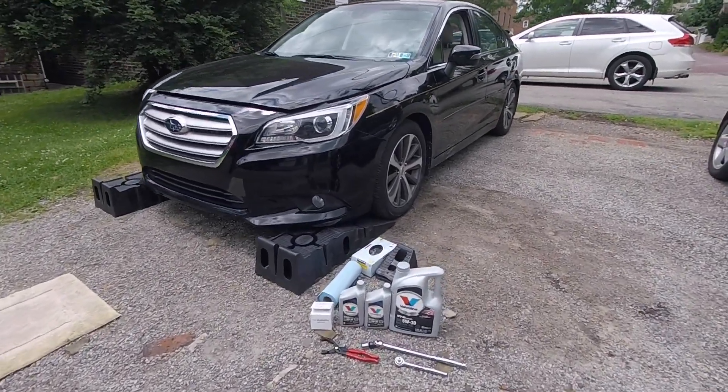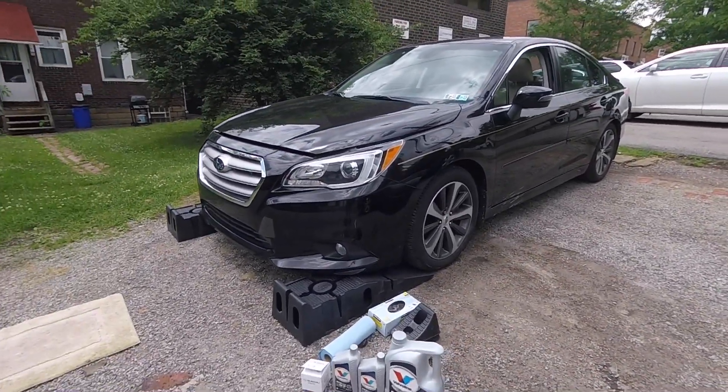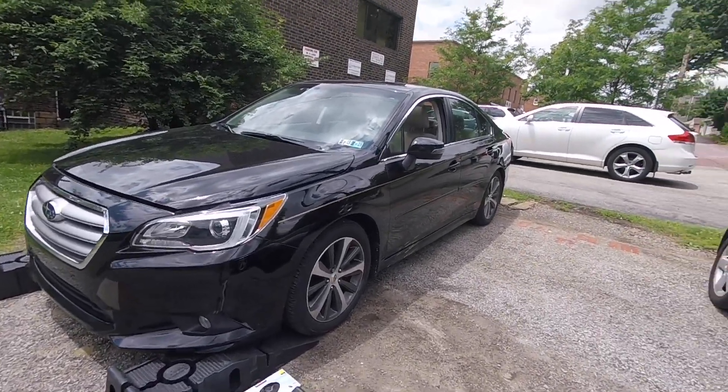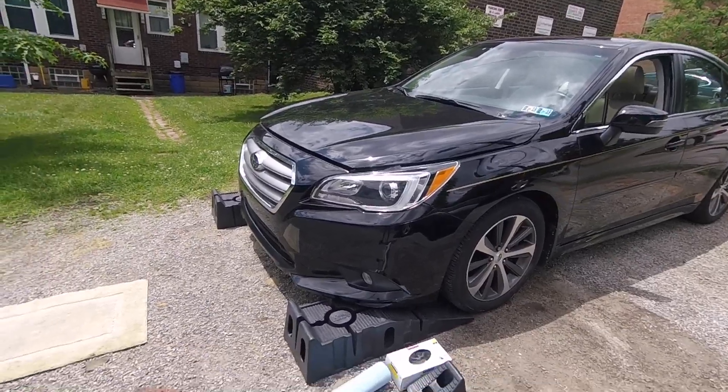Here I am with the 2017 Subaru Legacy 3.6R Limited and it's time for an oil change in this car, and this video is going to show you how to do it.